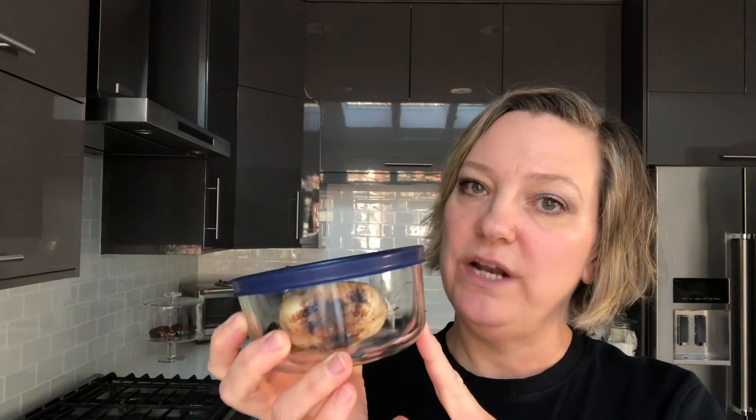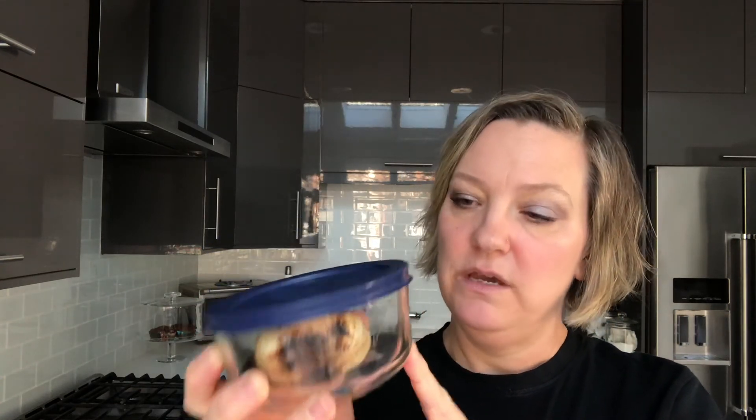Now unlike the garlic confit, which will keep a little bit longer in the refrigerator because it is preserved in oil, this will not last that long. So this one I will try to use up by the end of the week. Anything that calls for garlic this week will get a couple of cloves of these. This is already cooked, so just remember it doesn't need to be tossed in at the same time raw garlic needs to be tossed in — it just needs to be stirred in to incorporate and heat up for recipes.